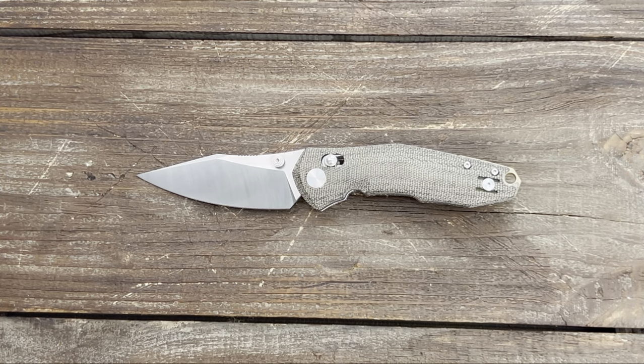This is a really good size and weight for most people's everyday carry knife. With Giant Mouse using the axis-style lock for the first time — what they call their crossbar lock — this knife is completely ambidextrous.